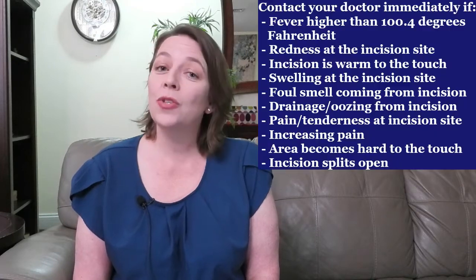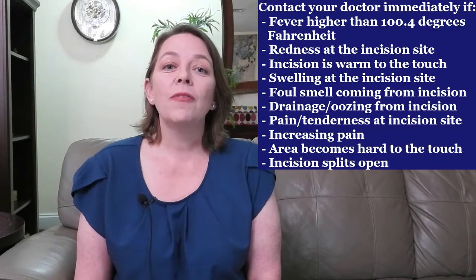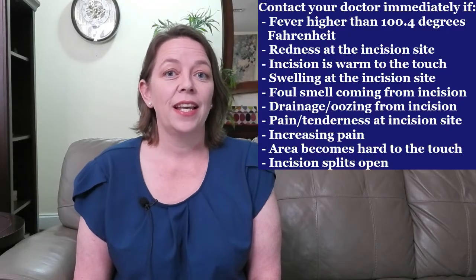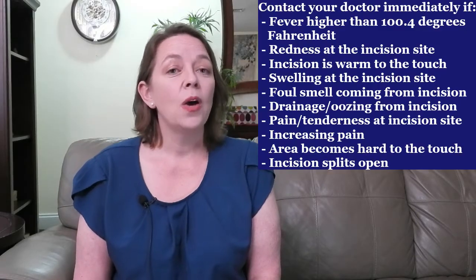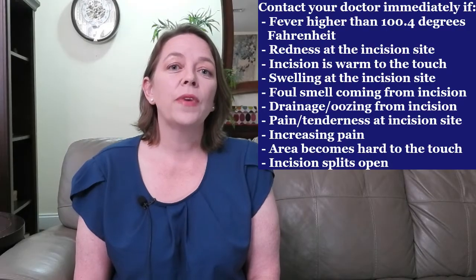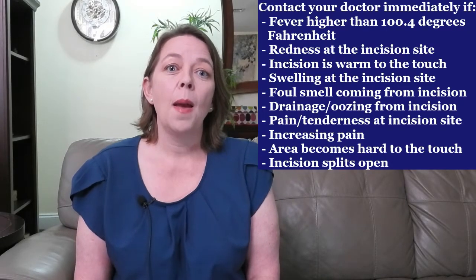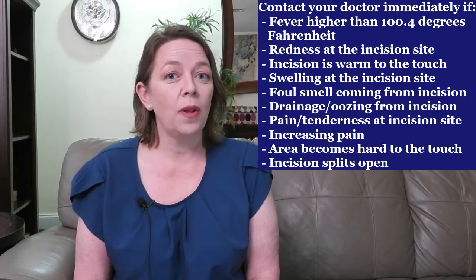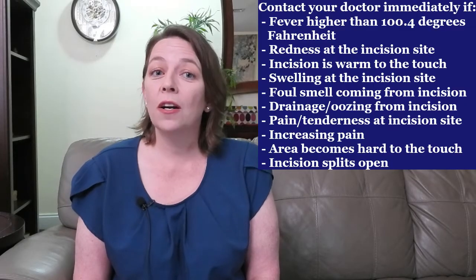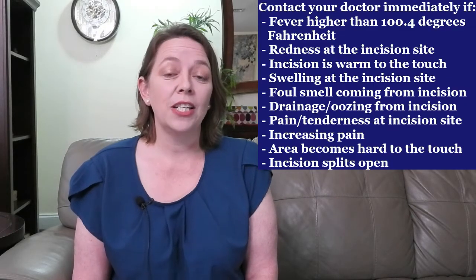Infection of your incision is one of the major potential complications after your cesarean section delivery. If you experience any of the following symptoms, contact your doctor immediately: fever higher than 100.4 degrees Fahrenheit, redness at the incision site, an incision that is warm to the touch, swelling at the incision site, foul smell coming from the incision, drainage or oozing from the incision site, pain or tenderness at the incision site that is generalized and not specific, increasing pain, or if the area becomes hard to the touch or the incision splits open.